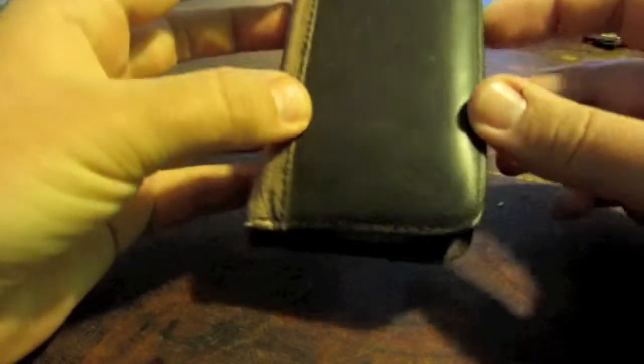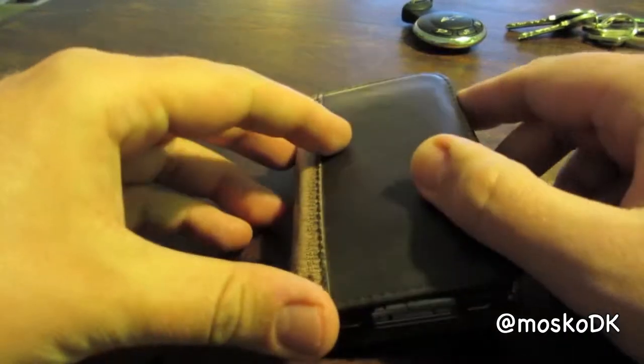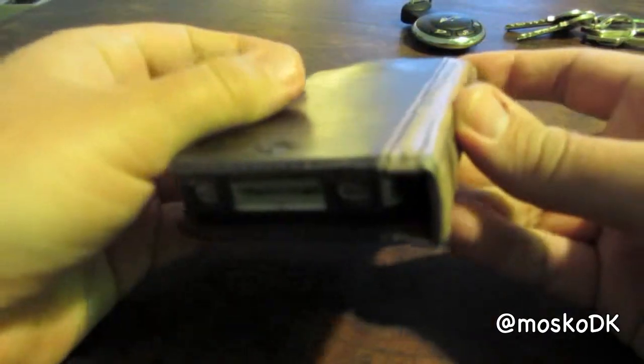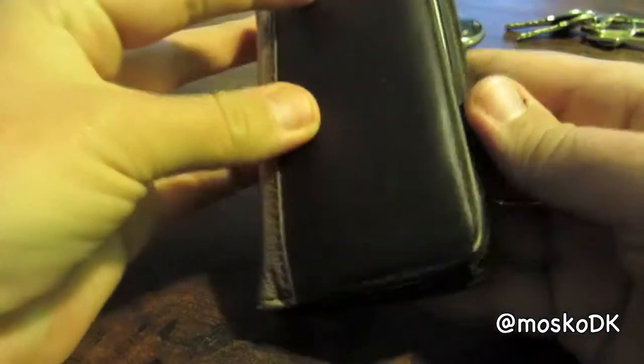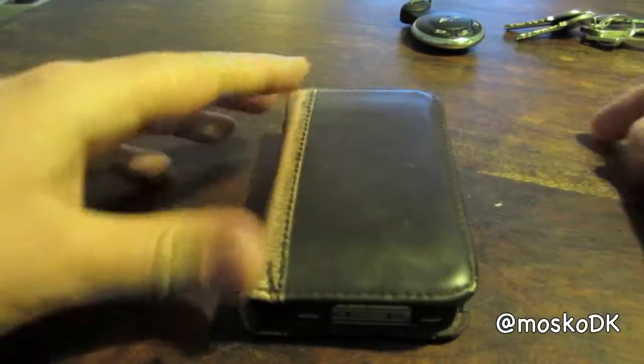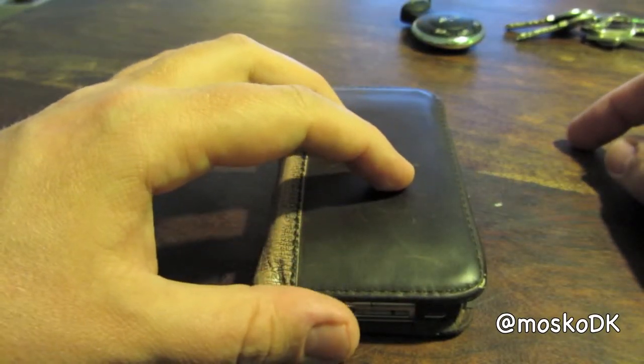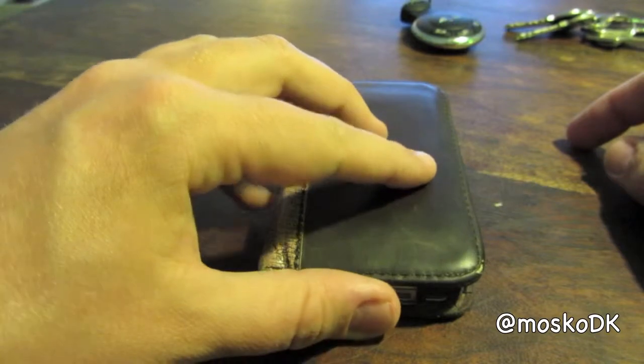Hi everyone, this is a shot to show how the BookBook for iPhone 4 looks after approximately six months of use. I use it every day and it sits right in my front left pocket.